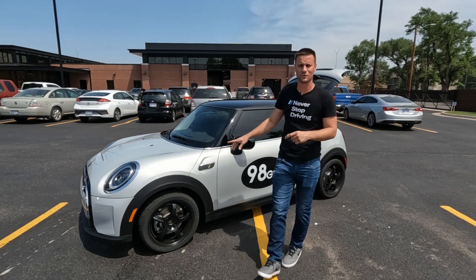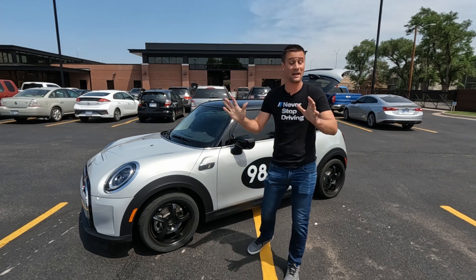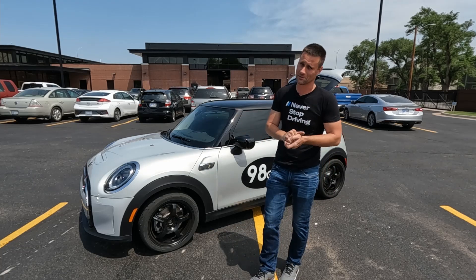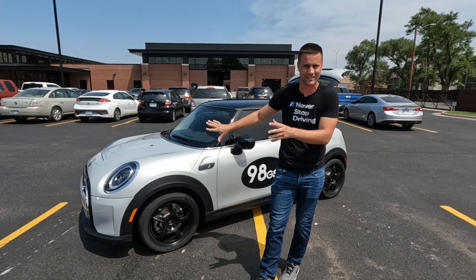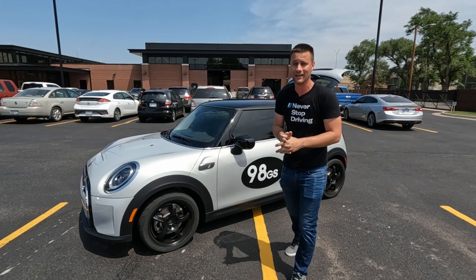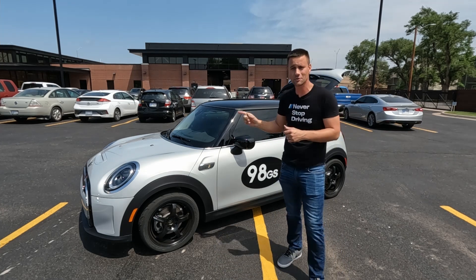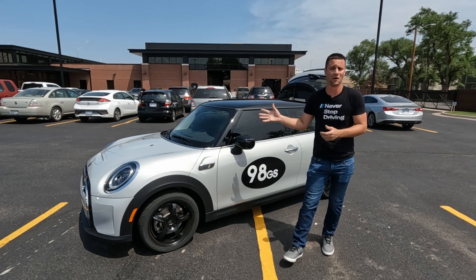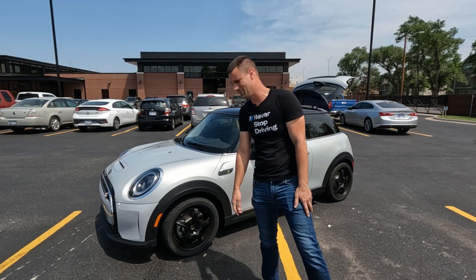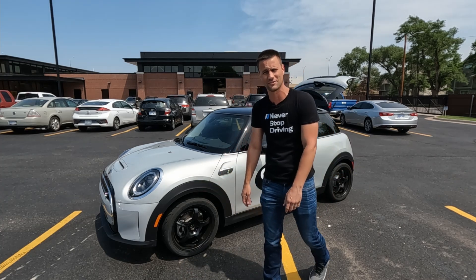I think this is the first Mini Cooper SE that I can find anywhere online that will be on a dyno. I really hope we get some numbers out of this thing because this is the only one that's been on a dyno that I can find — maybe you guys can find a video or an article, but I searched and found absolutely nothing. So this should be the first Mini on some rollers making some power. Let's get it on the dyno, strap it down, and see if I don't break my wife's new Mini Cooper.